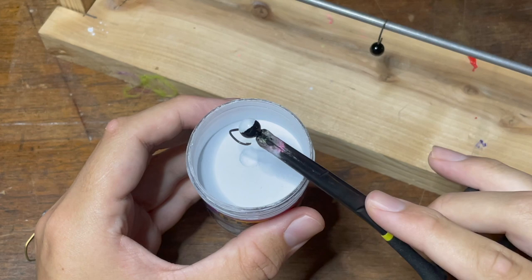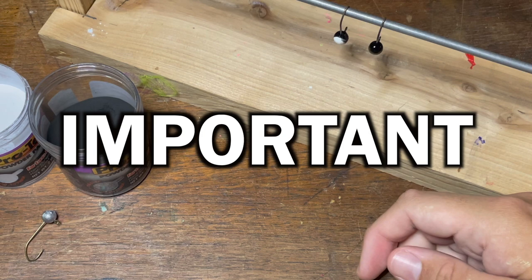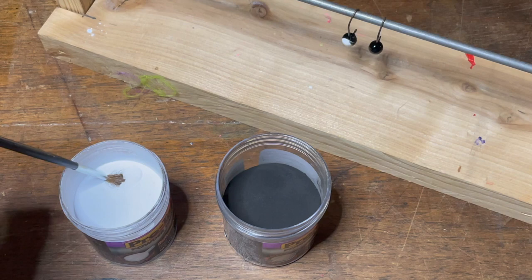Now we're left with a black and white painted jig head. Same as the last one, I'm just going to hang it up on my drying rack to cool off for a little bit. Remember, these two jig heads are not done yet — there's one very important step that has to be done at the end. But first, I'm going to hit the last color real quick.